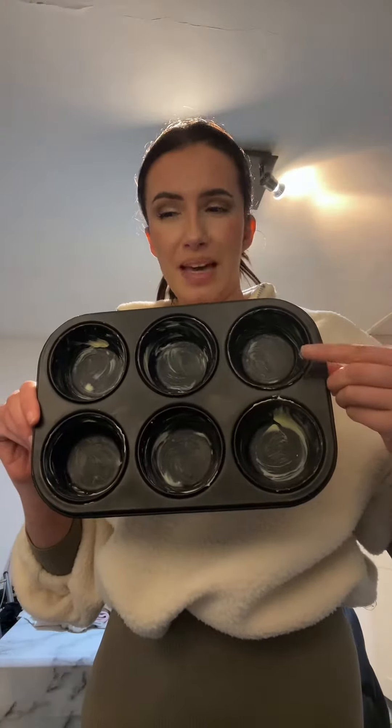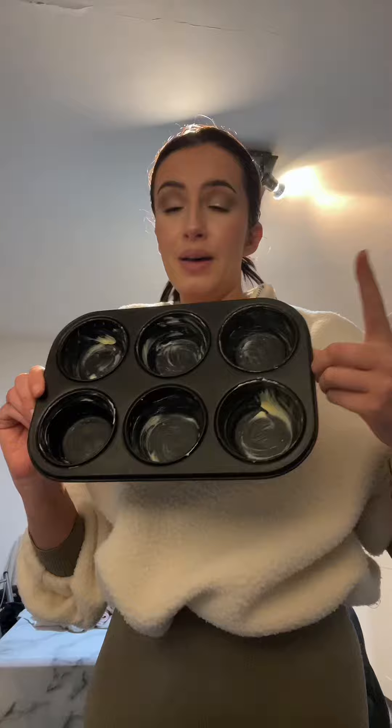Jess has sent me this recipe for an English muffin dish. It looks really simple — I'm actually going to have them for dinner because we had a really big lunch. It consists of hash browns, beans, egg, ham, parsley, and cheese.